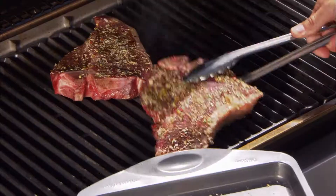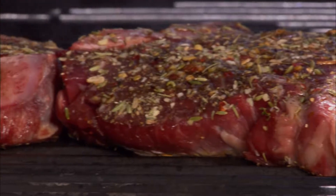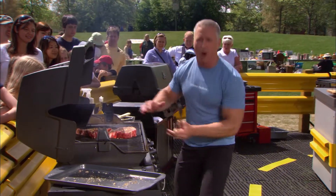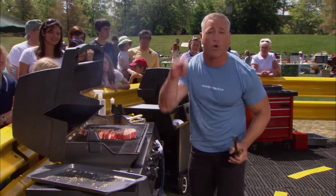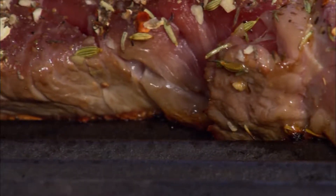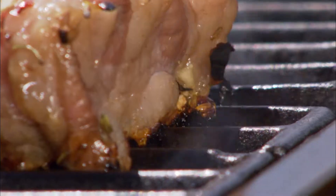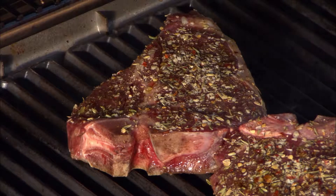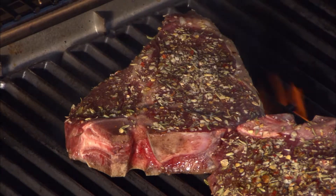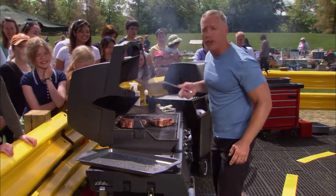Do you hear that nice sizzle? That's what we want right there. We're searing our meat, trapping in that moisture, and we're going to get beautiful char marks on the outside. I'm going to show you how to do that in about four minutes' time. Just a little quarter turn right there — that's all you need.